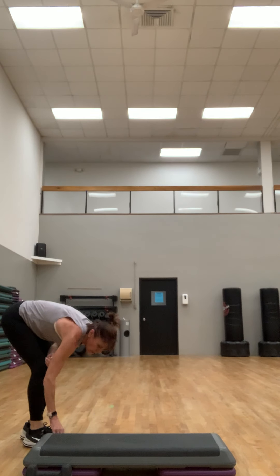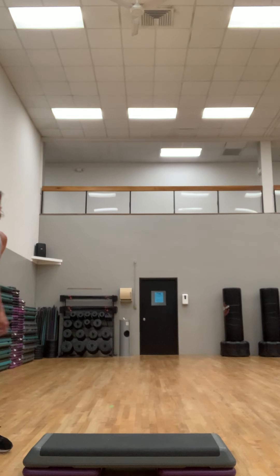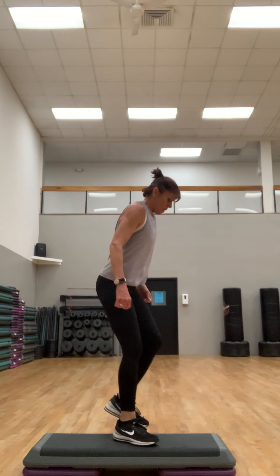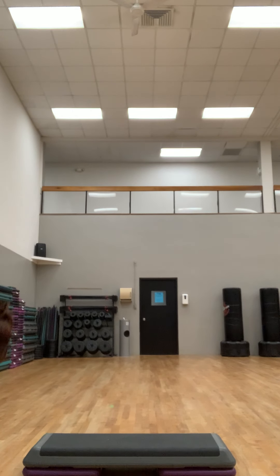Bring the weights into your chest, set safely, lift your head and then roll it up. Good job! This next one we're going to do: down, back, in, and up — putting those last two together. Start anywhere on your step, make sure you can put your hands down safely under your shoulders.